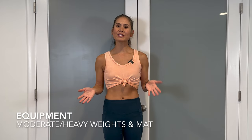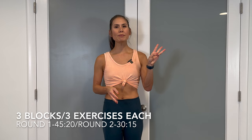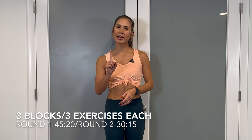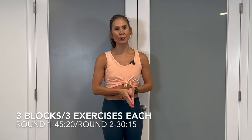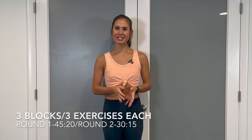All you need is a pair of moderate or heavy dumbbells and a mat. We'll be completing three blocks with three moves each for two rounds. Round one will be 45 seconds on and a 20-second rest. Round two will be 30 seconds on and a 15-second rest. To wrap up this workout, we'll do a quick core session. A warm-up and cool-down is also included.